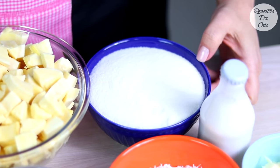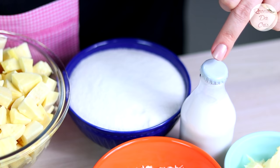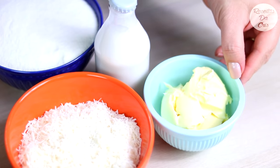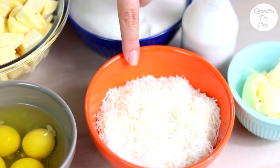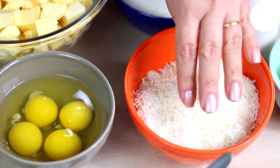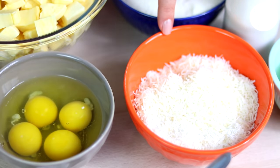Vamos precisar também de 2 xícaras e meia de açúcar, 1 vidrinho de 200 ml de leite de coco, 3 colheres de margarina, pode ser com sal e também pode ser sem sal, 1 pacotinho de 100 gramas de coco ralado ou coco flocos. Se você não quiser usar o coco, tudo bem. A minha mãe fazia sem coco e ficava gostoso também. E se você não quiser usar o leite de coco, você pode acrescentar a mesma quantidade de leite — 200 ml de leite no lugar do leite de coco.